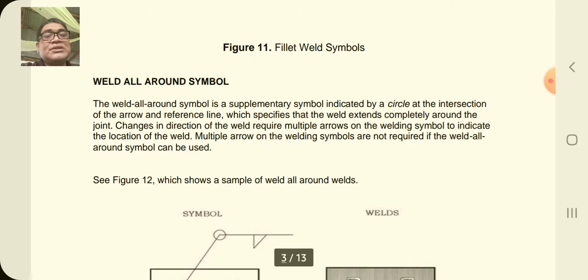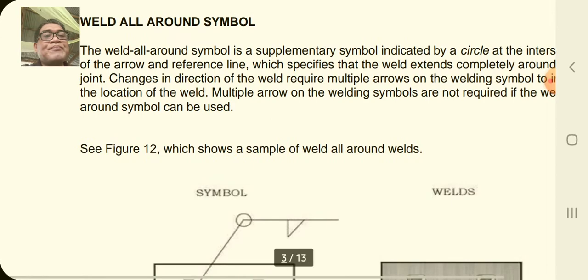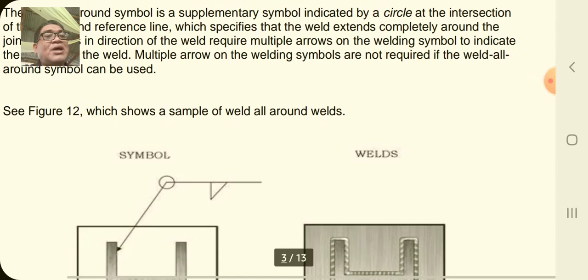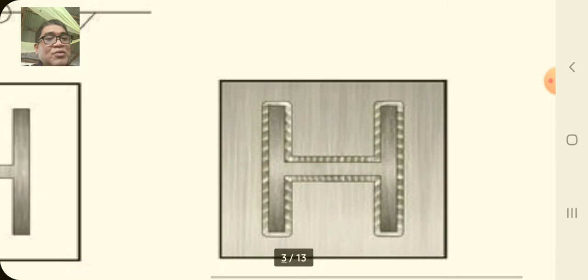The next symbols are all about the weld all-around symbol, represented by a circle. This supplementary symbol is indicated by a circle at the intersection of the arrow and reference line. The circle specifies that the weld extends completely around the joint. Changes in the direction of the weld require multiple arrows and welding symbols, but multiple arrows are not required if the weld all-around symbol can be used.